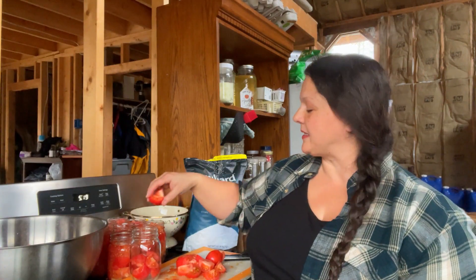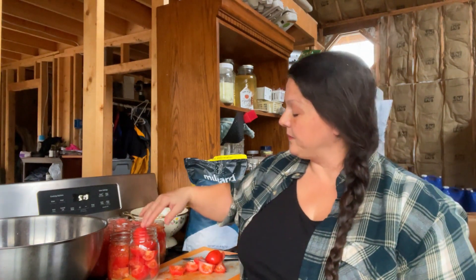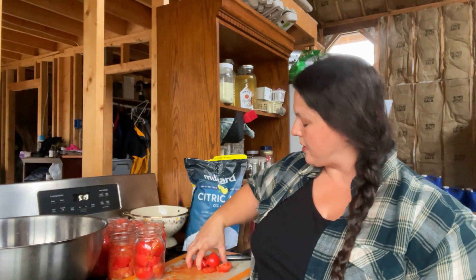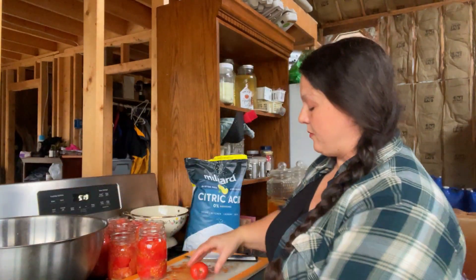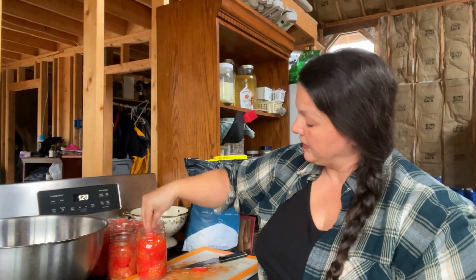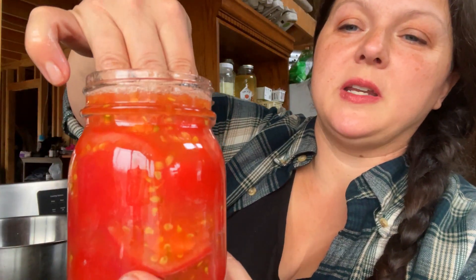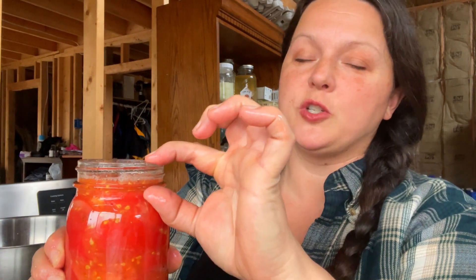Before we lose daylight, I'm going to show you the rest of this. This is the method for raw pack whole or halved tomatoes — it's the approved method; of course I have the skins on, and that part is not approved. You put them in there, squish them down, and the liquid from the tomatoes will come out and continue to fill the jar. I just use my hands — that's what's easier for me. We're going to leave a half inch of headspace. The distance between the glass ring and the rim of the jar is usually about an inch, so we go halfway between there — no need to measure anything.